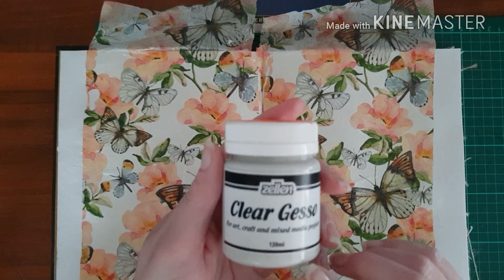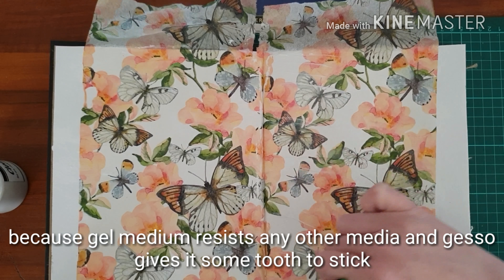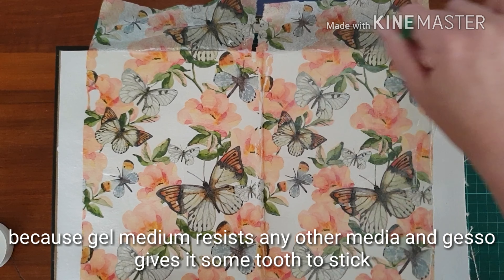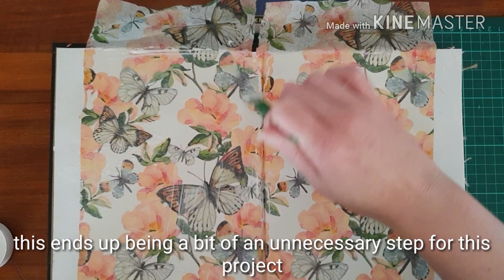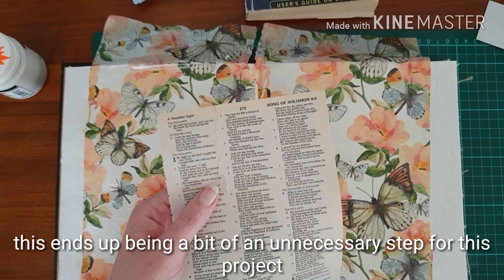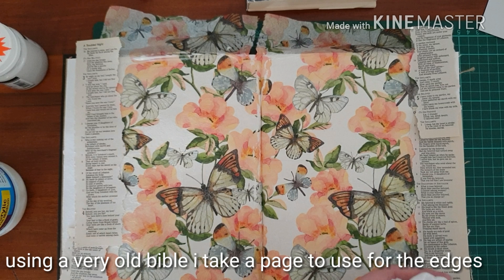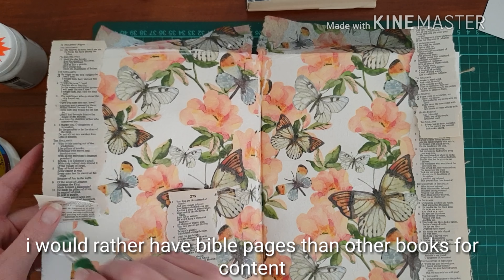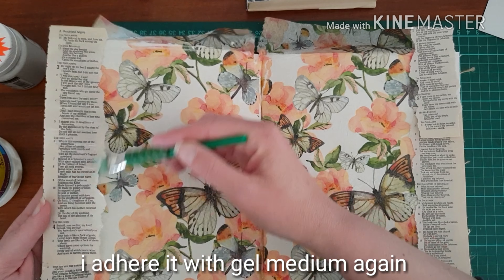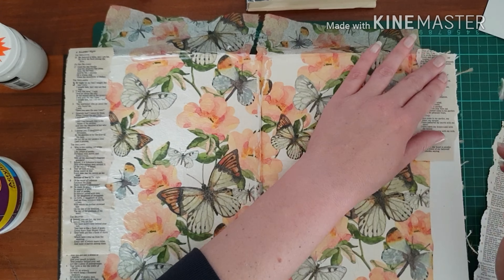Then I put a layer of clear gesso over this. A lot of people ask me why — it's because I find that the gel medium will resist some of the other media that I like to use like gelatos or water paint or inks, and then the gesso actually gives it a bit of a tooth to stick to. So I like using old Bible paper in my layouts. I prefer it to be Bible paper because then I know what the content is, rather than some steamy novel or something like that, and I use the gel medium again to stick that down.